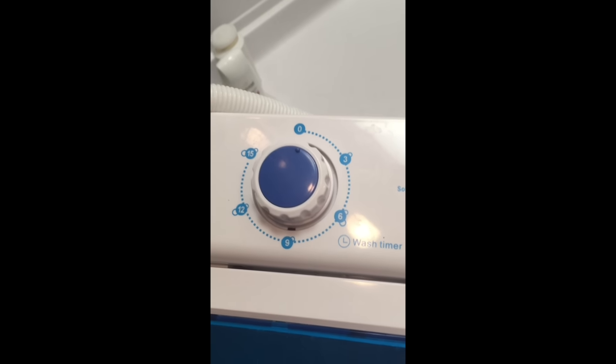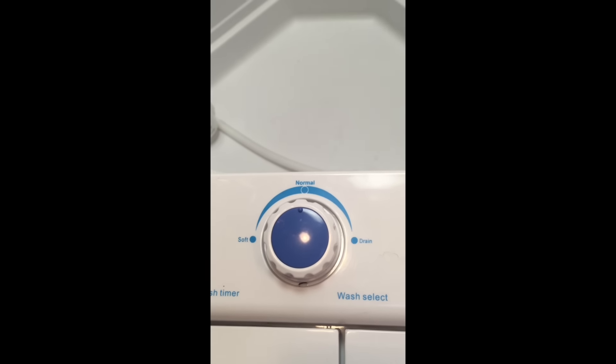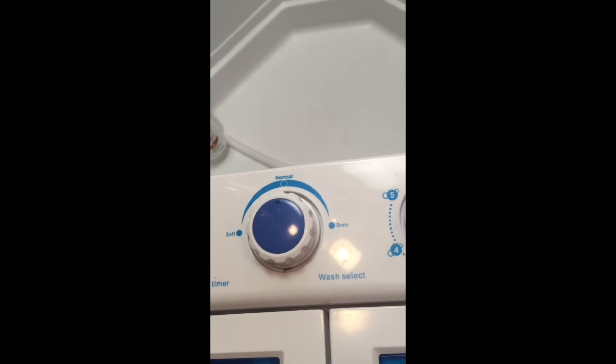You've got a timer that goes up to 15 minutes on this side. You've got soft, normal, and drain settings for how it washes. Then the spinner, which we'll do at the end, goes up to five minutes. I'm not sure what the soft setting does exactly — I think it just doesn't agitate quite as much, but I haven't really noticed much of a difference.